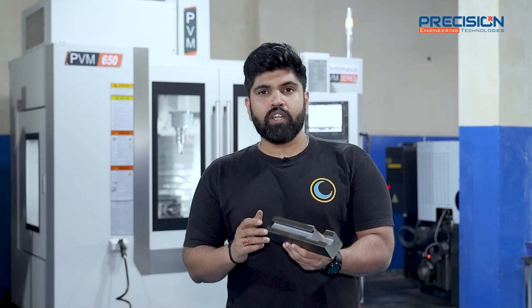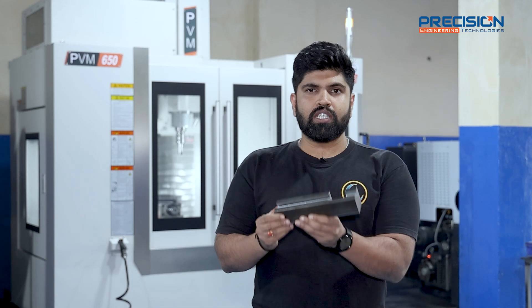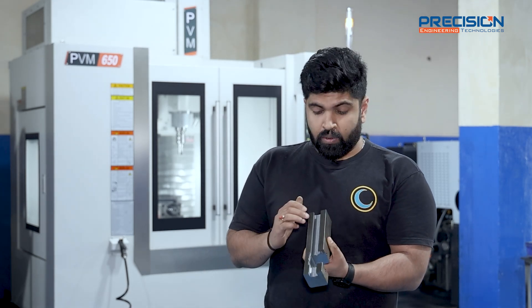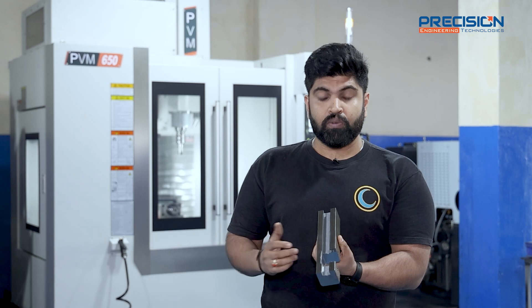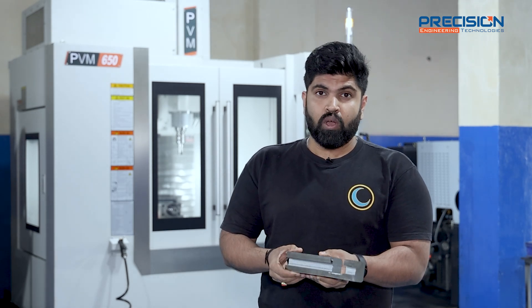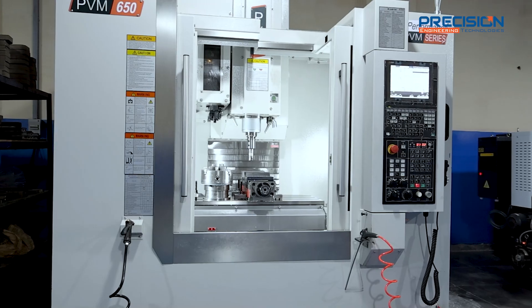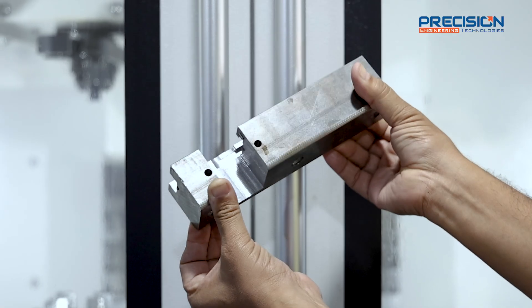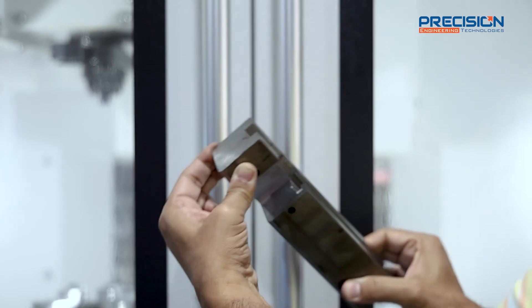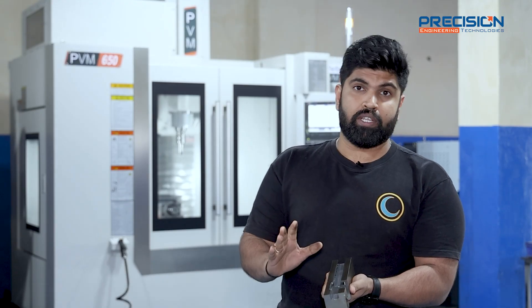The product you're seeing here is the sliding head top mechanism racket system. Before, on the conventional machine, it would take around 30 to 35 minutes with three settings. On this PVM 650 we achieve it in 10 minutes only. Look at the surface finish, look at the size, look at the chamfer mechanism — everything is purely precise and very high quality.